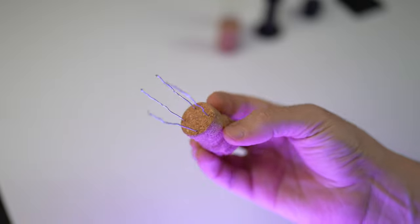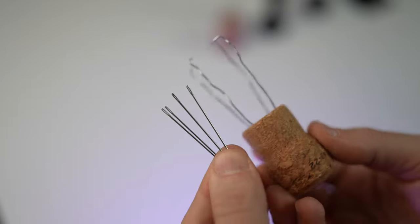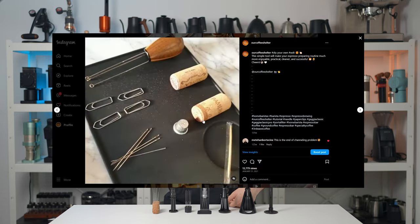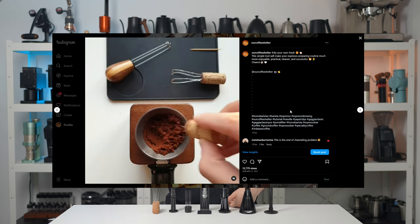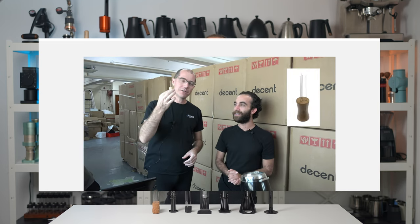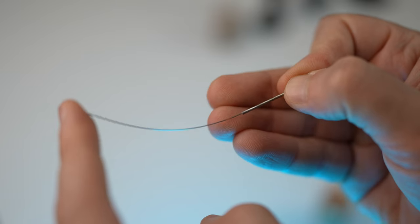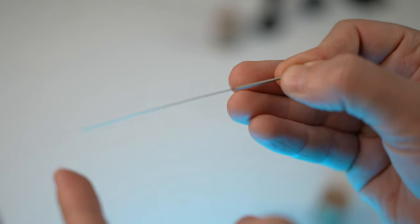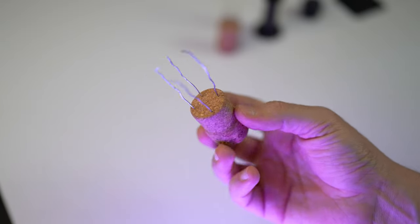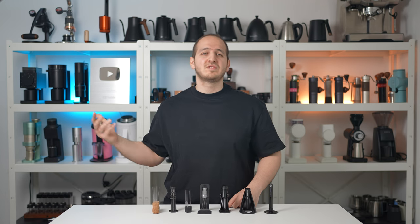I remember seeing a video of someone using a wine cork with four paper clips in it. It came to my mind that using sewing needles might be a better option as they would be stiffer and thinner. We made a video about it on our Instagram account and so many people loved the idea. After a year or two, I saw John Buckman, the founder of Decent Espresso, speaking about how using acupuncture needles was more efficient in breaking clumps and fluffing ground coffee than normal sewing needles or thick metal wires.